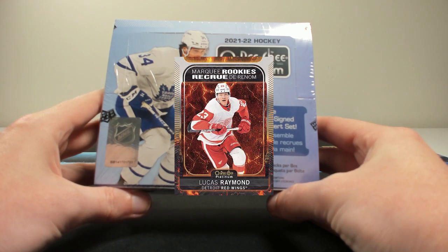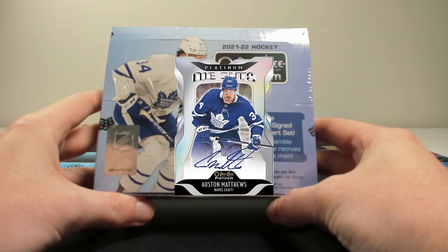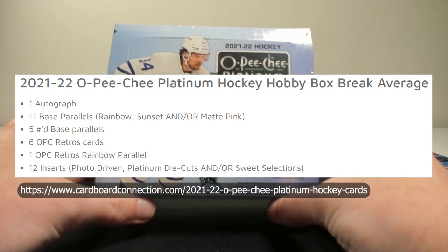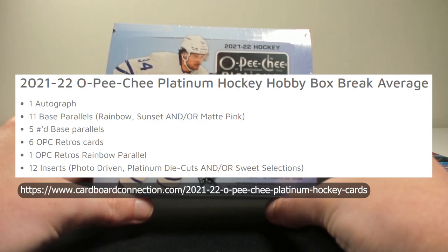There's one new parallel this year, which is the Hot Magma Parallel numbered to 399, and then a new Platinum Die Cuts insert as well. In terms of your average box break, you will find one autograph, 11 base parallels from the Rainbow Sunset and/or Matte Pink parallels, five numbered base parallels, six OPC Retro cards, one OPC Retro Rainbow parallel, and then 12 inserts from the Photo Driven, Platinum Die Cuts, and/or Sweet Selection insert sets.